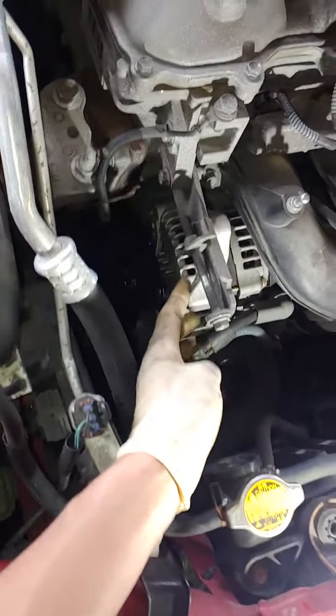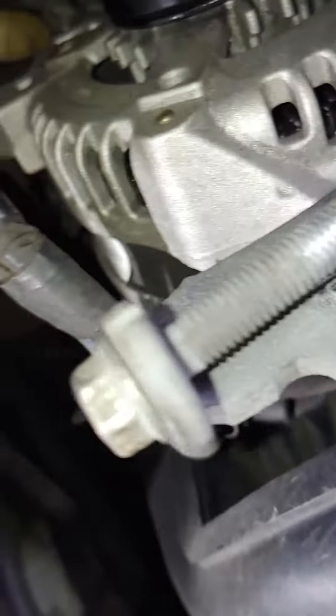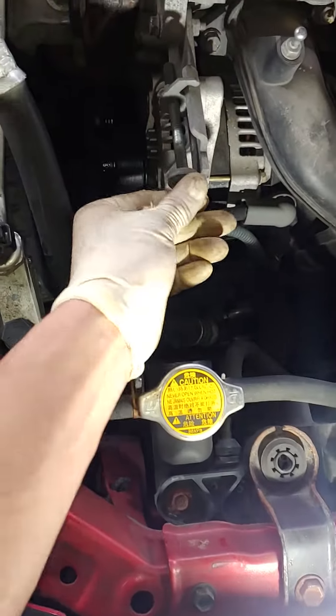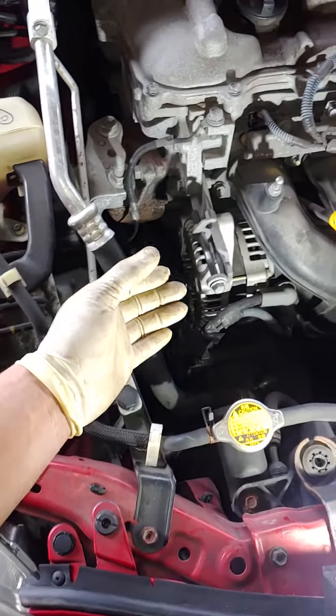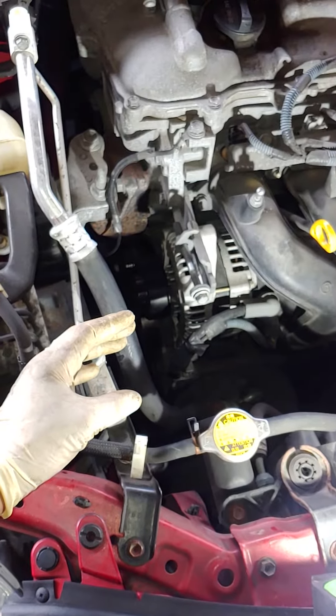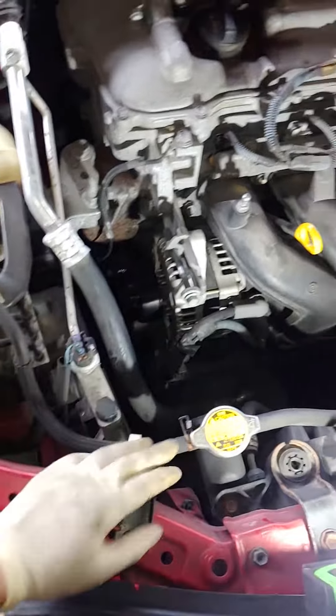You got two bolts for the alternator, which serves as the tensioner — one bolt underneath and the other one right below here. When you turn this in or out, it will essentially cause the alternator to move in or out, and that gives the belt some slack so you can remove it and install it.